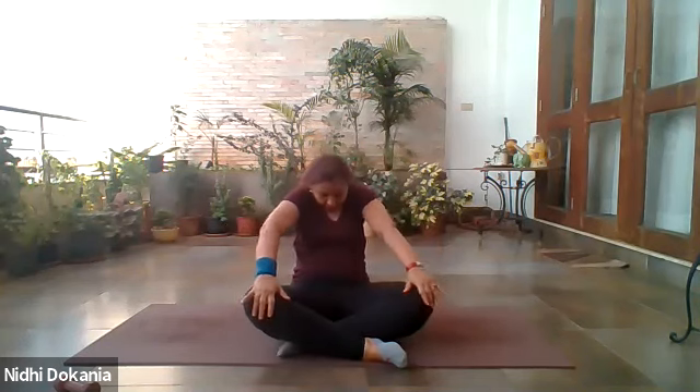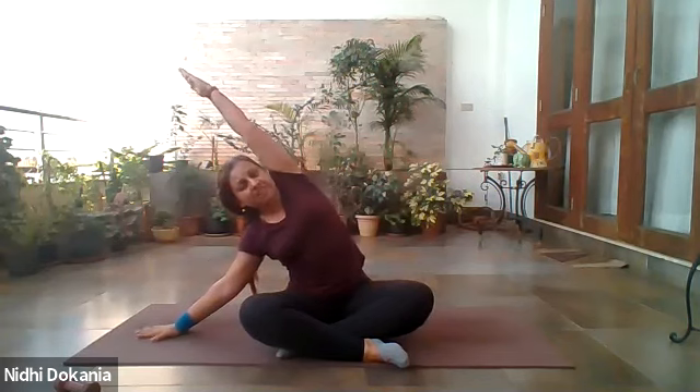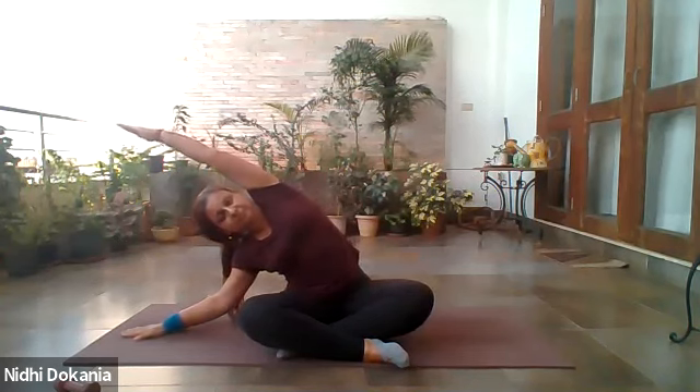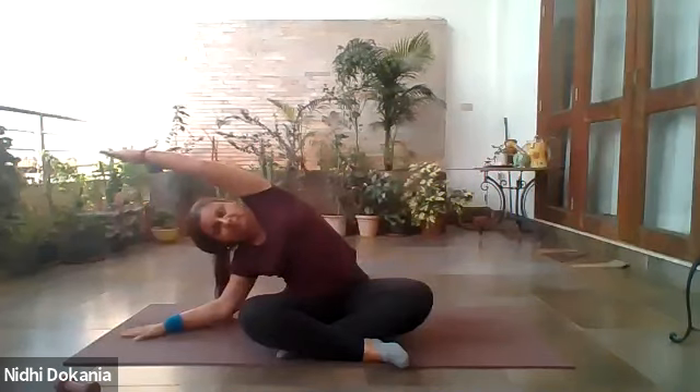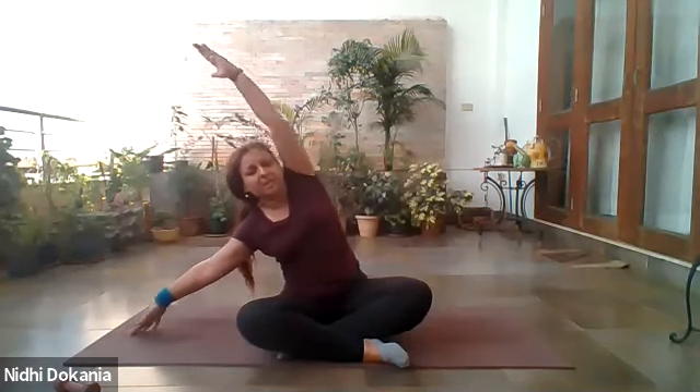Keep moving — this is an amazing spinal movement, excellent for mobility and flexibility. Especially for those who are sitting for longer hours. One more time and come back to center. Inhale and lift your arms up, lengthen through the sides of your trunk. Exhale, lower your right hand by the side, bend towards the right side, taking your right arm away from you. Reach with your left fingertips to the side, keep drawing the knee towards the ground.